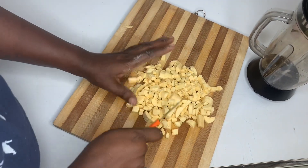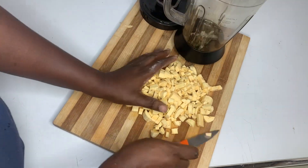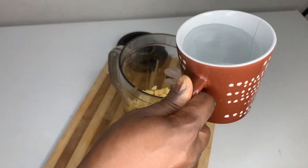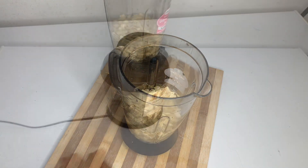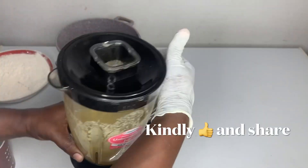This is what we have here. We are transferring it into our blender jar. We would add a reasonable amount of water. We are blending until smooth.